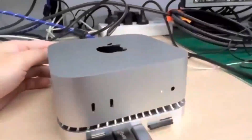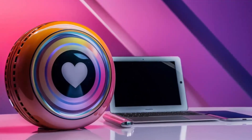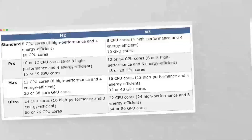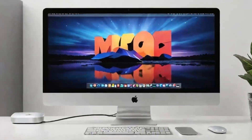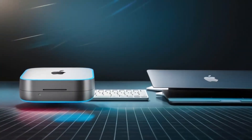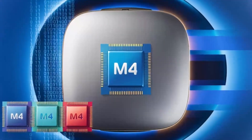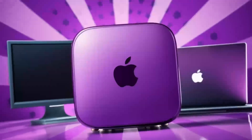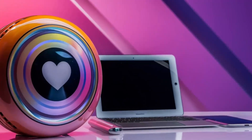Who would benefit most from the Satechi Mac Mini M4 Stand and Hub? It's perfect for professionals who rely on their Mac Mini for heavy-duty tasks such as video editing, 3D rendering, or software development — anyone who needs reliable storage expansion and easy access to peripherals, or wants to consolidate multiple accessories into one sleek, functional unit. On the other hand, if you don't own a 2024 Mac Mini or only use it for light tasks, you might find this product overkill, as it's built for those who need serious performance and storage.